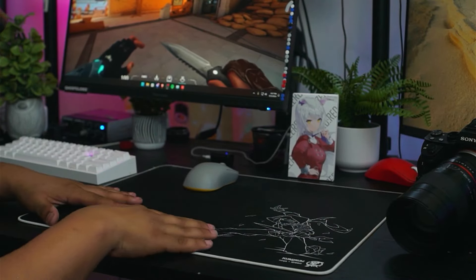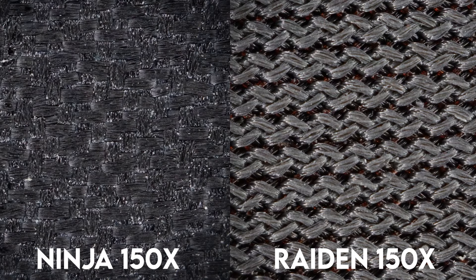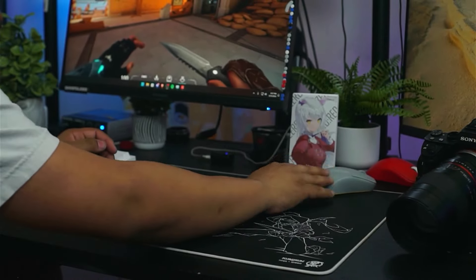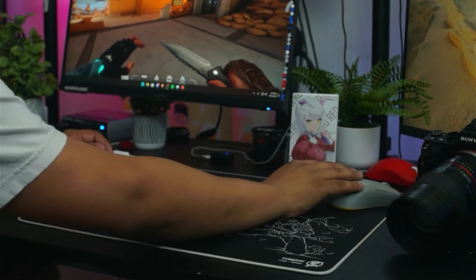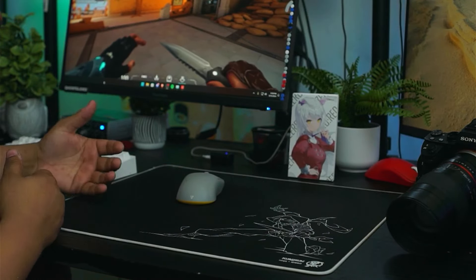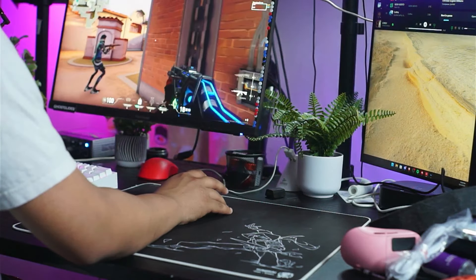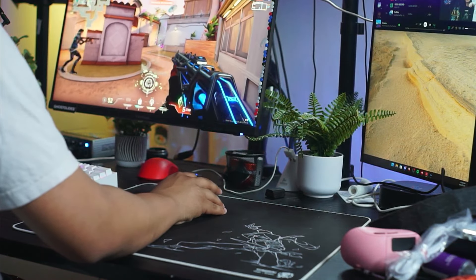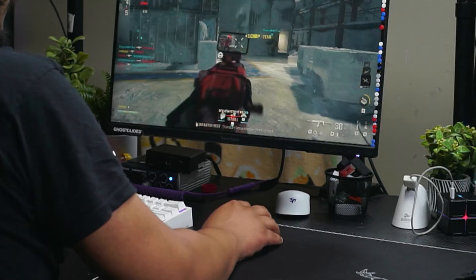The surface is a very, very, very smooth speed surface. After even three months of consistent use, it's held up really well. I've been using this mouse pad for pretty much every game outside of Valorant. In Valorant, I prefer much slower mouse pads like the Artisan Type 99, Saturn Pro, or even a Warn in Zero. But for games like Call of Duty, Apex, Overwatch, even certain aim trainers and target switching and tracking scenarios, this mouse pad has been fantastic.